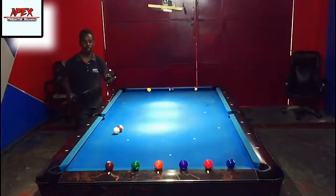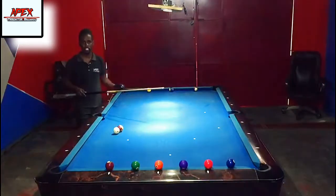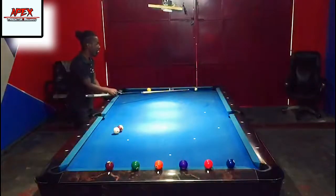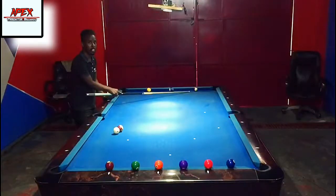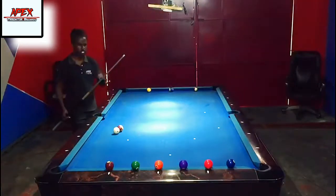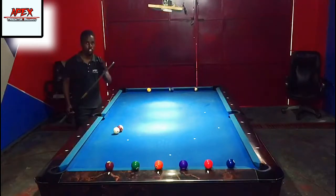We're going to be talking about how to actually make that kind of kick shot — one, two, three rails — potentially pocketing the object ball. For the most part your objective should just be trying to make contact. It's a very awkward kick shot that doesn't come up a lot, but it's good to have it in your bag of tricks.